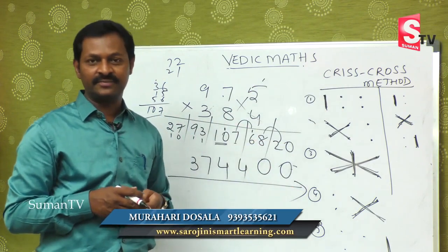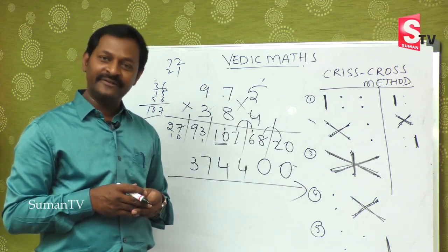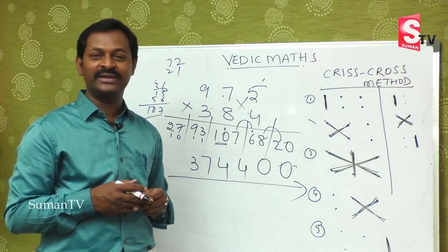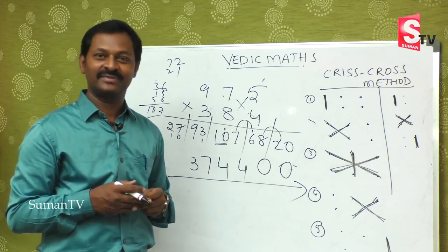We have completed 3-digit by 3-digit multiplications today. Definitely you will enjoy doing it. We will come back with a new concept in our next class. Thank you.